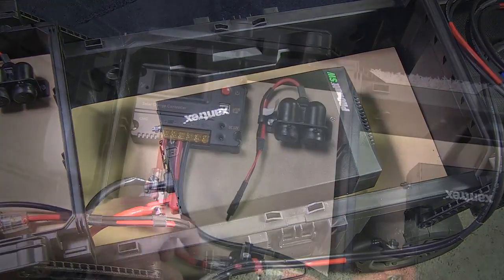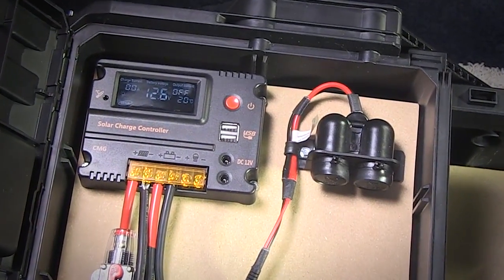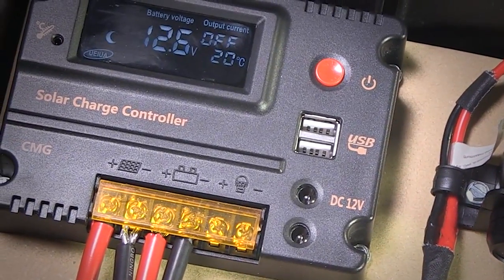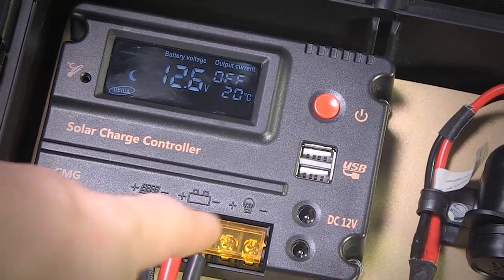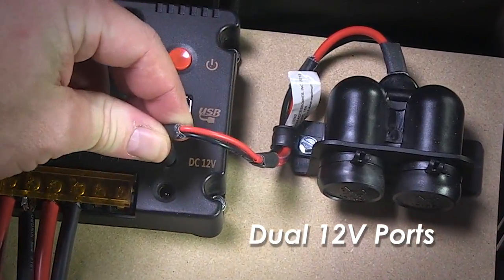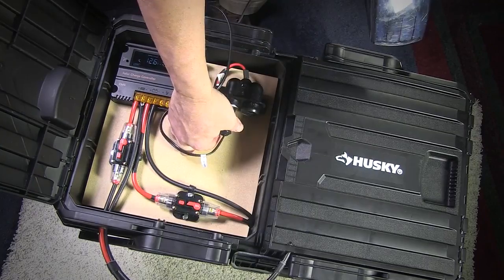The solar charge controller has a nice digital display showing battery voltage in real time. It shows the charge current coming in from the solar panels, warning and error alerts, ambient operating temperature, and the output or load current. It also has two USB ports and dual 12 volt outlets, and this unit is rated up to 20 amps of power.